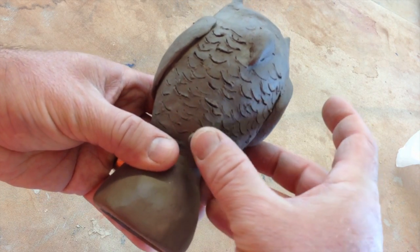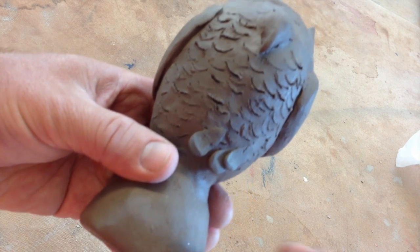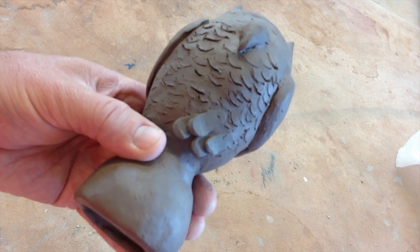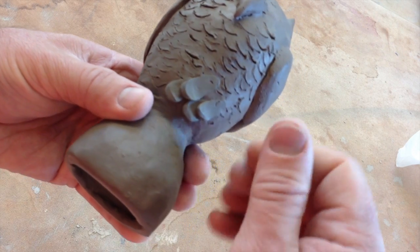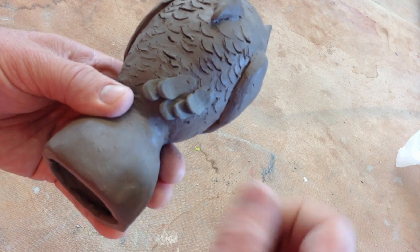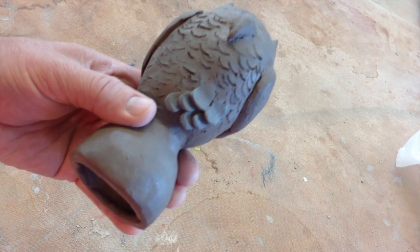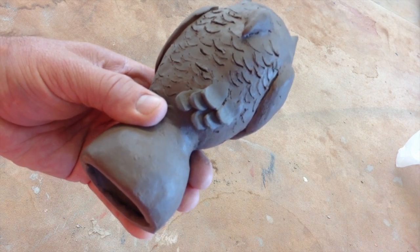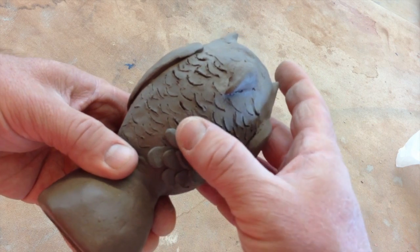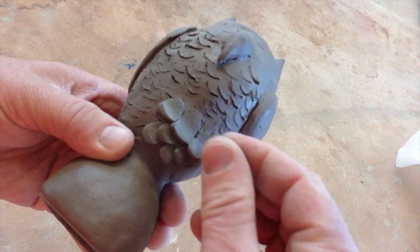I'm just pinching little pieces of clay off — you see what's happening — pinching little circles of clay. So instead of drawing, because this is three dimension. Think about a pine cone, how a pine cone looks — all those little petals are stacked. So you create that texture.